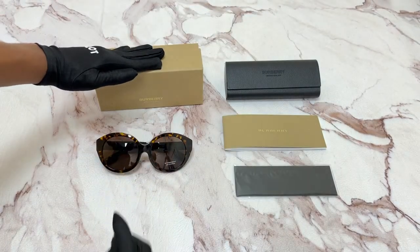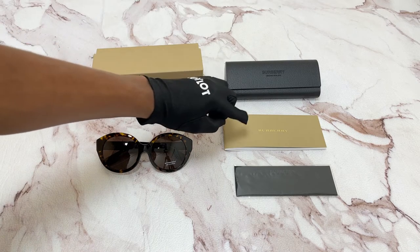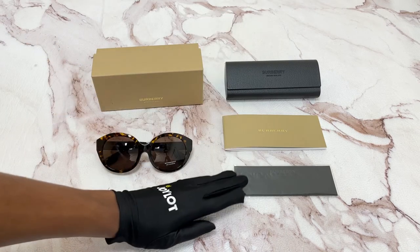It comes with a gift box, which color and style may vary, a case, a card of authenticity, and information booklet all in one, and a cleaning cloth.